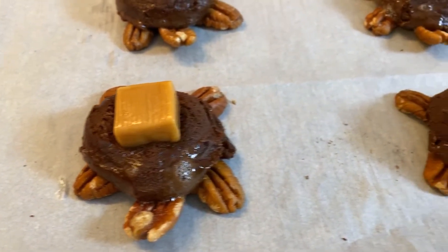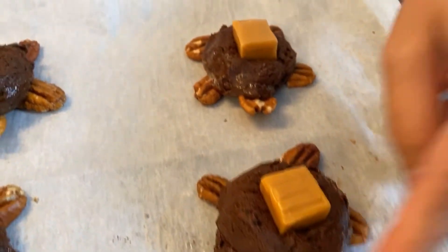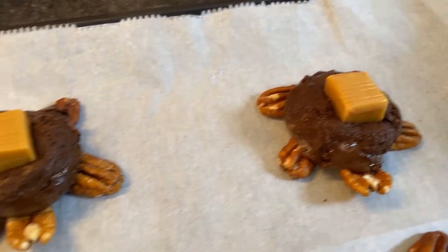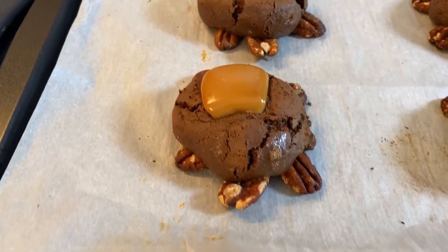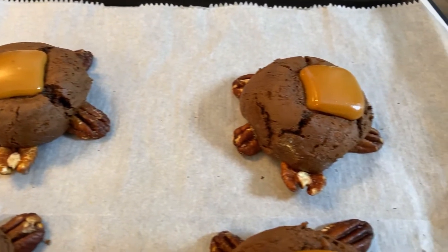These are great reheated. If you happen to have any left lying around afterwards, make sure you reheat them for just a few seconds in the microwave so you get a nice melty caramel on top. Super delicious — enjoy!